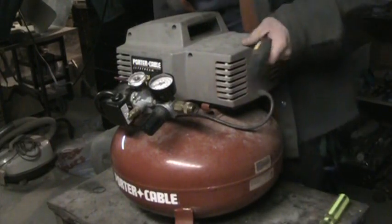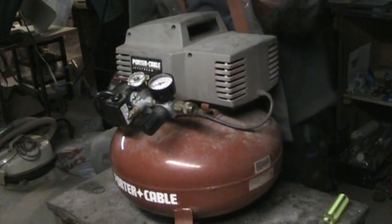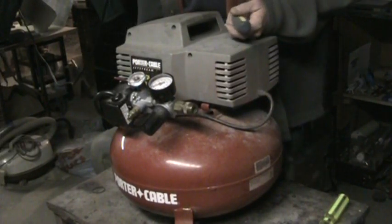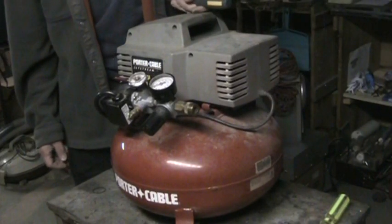Just the other day my compressor gave out and made a horrible noise in the middle of work, of course. And I guess we'll have to find out what's wrong with it.